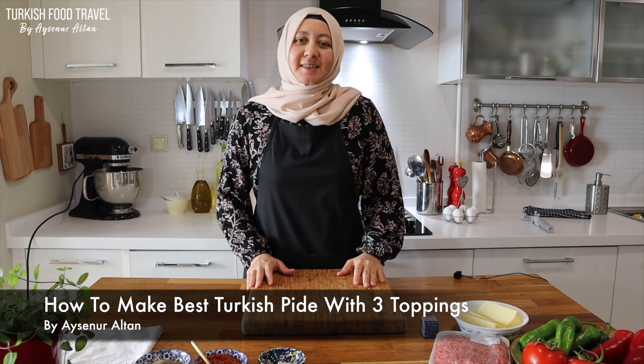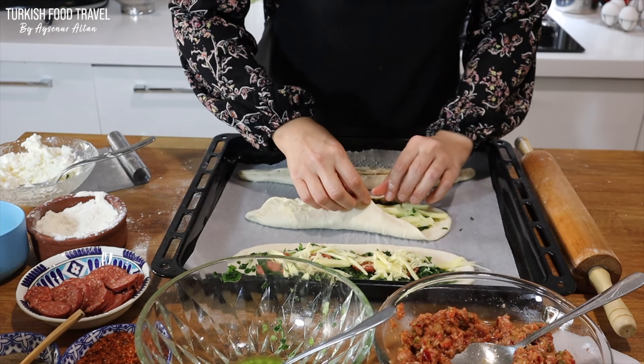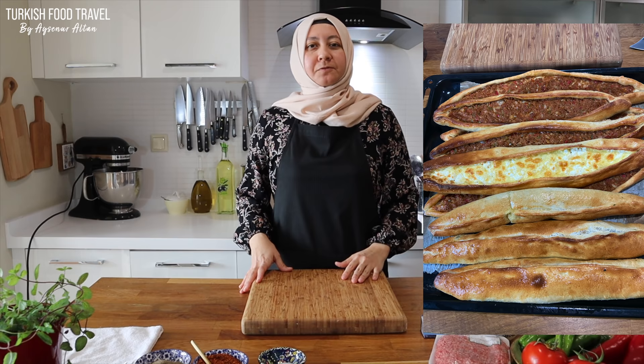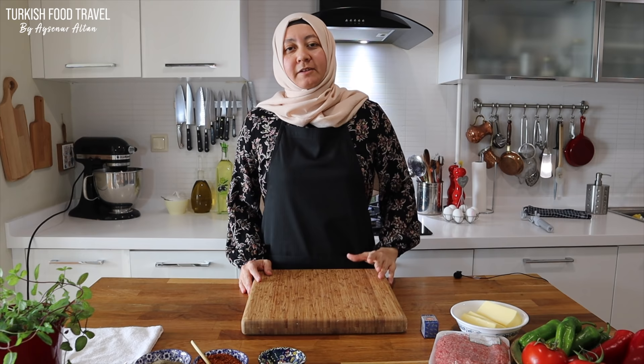Hi everyone! Merhaba! This is Ayşenur Altan. I'm very excited. We are making Turkish Pide. It's a well-known bakery product with different kinds of fillings and shapes depending on the region of Turkey. It's very popular everywhere, either with ground beef or cheese filling. Any kind of filling is very delicious — kind of a weekend treat. Today is also Sunday and my daughter is eagerly waiting to eat the pide. So let's begin.